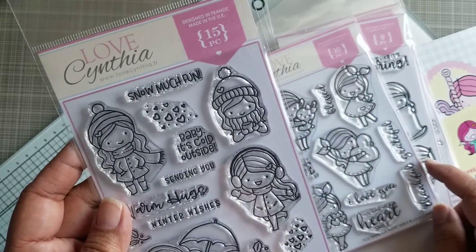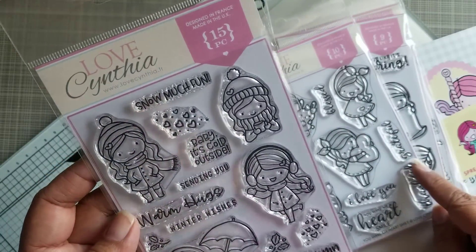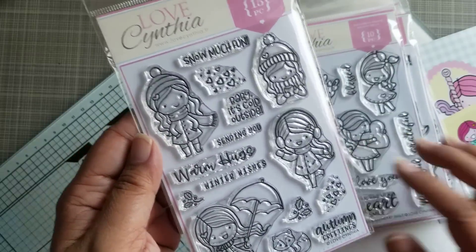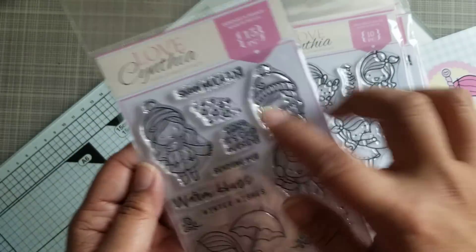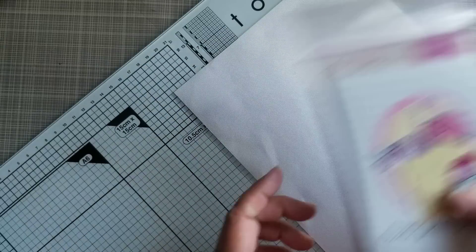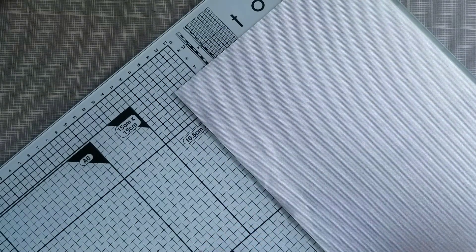And then this one is a winter one — she didn't have the names on this one. She's got a winter coat and everything. I wanted one where she's in some gear. So those are the four stamp sets I got from the release recently.